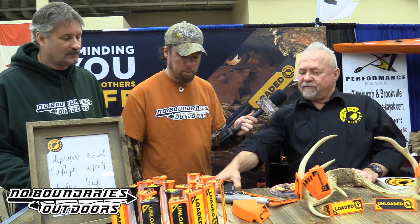We're here at the Allegheny Trade Show in Pennsylvania at the Muzzle Stick booth. We're going to talk to Joe because this looks like a pretty nifty, innovative product. What we have here is gun safety — we'll start off with the chamber flag.